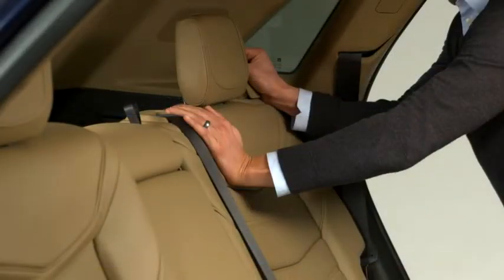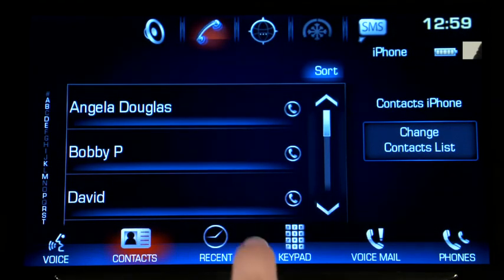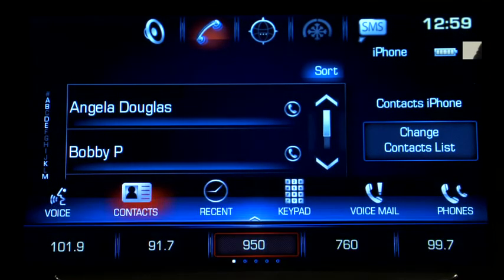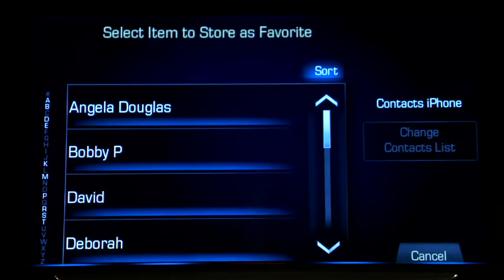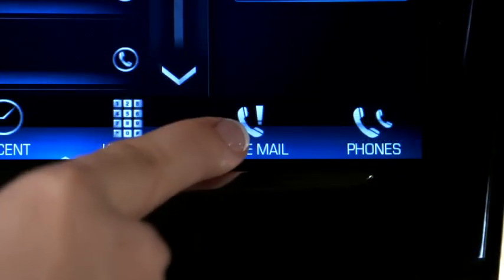You can also make frequently called contacts favorites so they're easy to recall. Find the number from your contacts, then slide the favorites list up. Press and hold the location you want to store it in and press the contact name to store it to that position. One-touch voicemail is available by tapping voicemail.